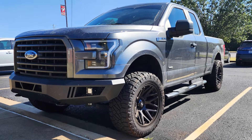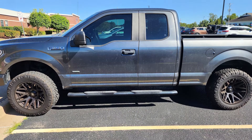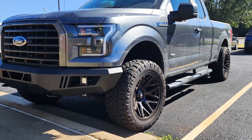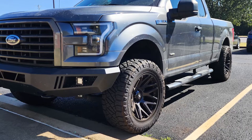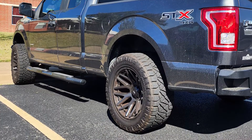Why did you choose this particular setup when it comes to wheel, tire, and suspension? I did a lot of research on your YouTube videos for American Trucks. I watched a bunch of them, saw your videos on the Rough Country kit, and that's why I went with that. I looked at your flush builds and your aggressives — wanted to go with that aggressive build, nothing too crazy. That inch and a half to two inches up was really good on the truck.